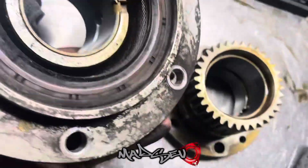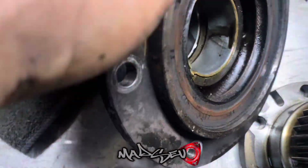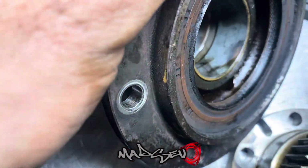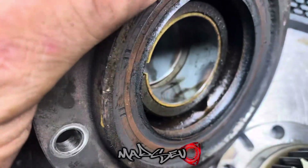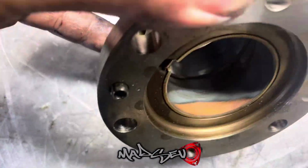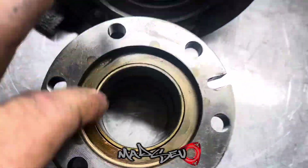I got them out fairly easy as you can see. That's just oil there — a little bit of wear, see that copper showing through on the bearing. This one's got a bit of wear too right through there, so I'll replace these later on.